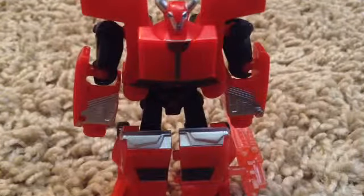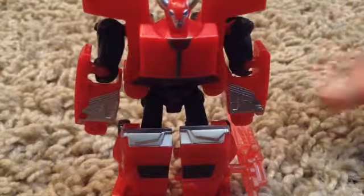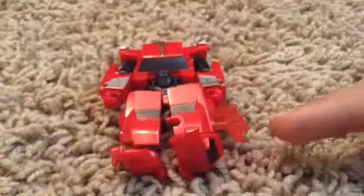So here he is — can you get his whole body? His whole body is on display here. As you see, he's got a sword right there.